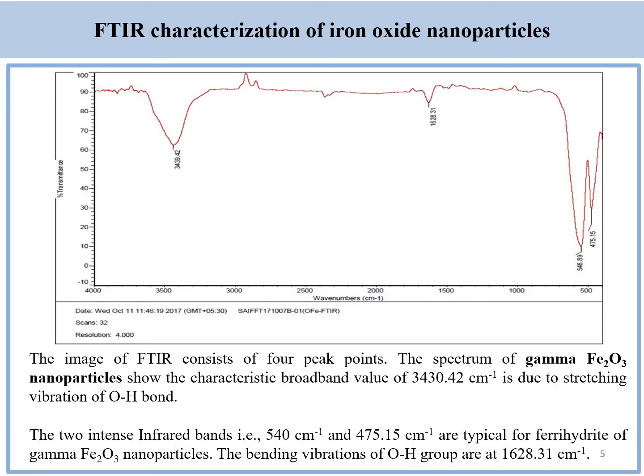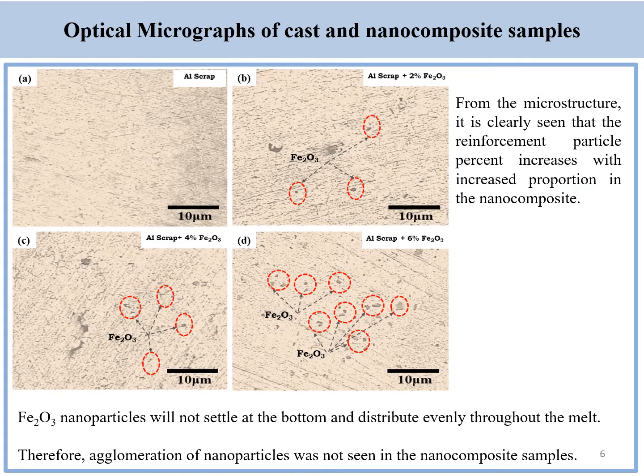Characterization by using F2O3 is also carried out. The optical micrographs of the metal matrix composites reveal a fair distribution of alpha-F2O3 nanoparticles in the matrix with minimal porosity.